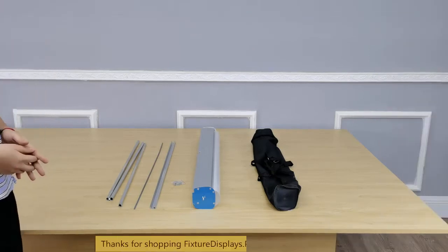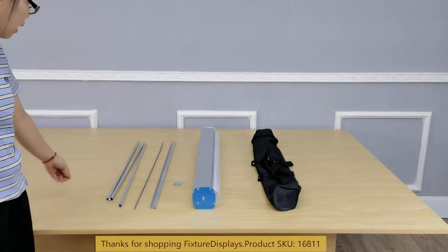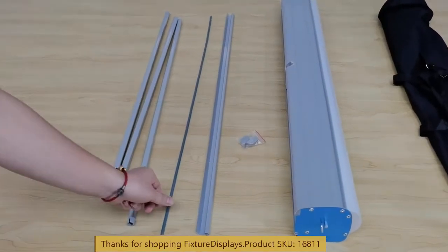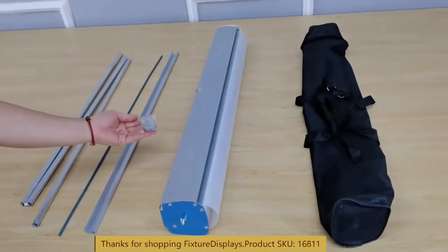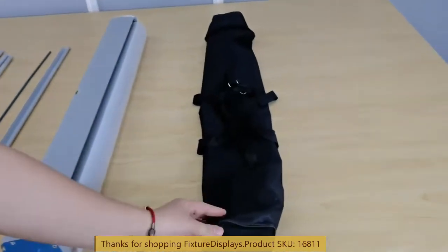Thank you for buying this 16811 poster stand from Fixture Displays. These are all the components: a three-segment pole, a poster holder, sliding channel, two stoppers, and the base along with a carrying bag.